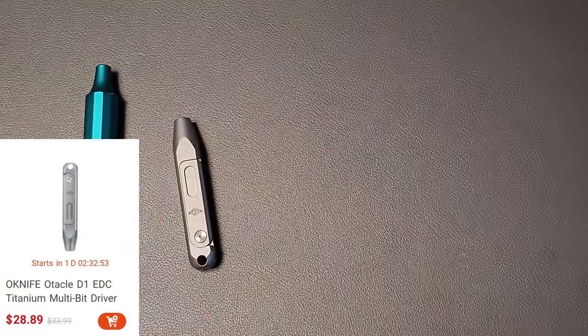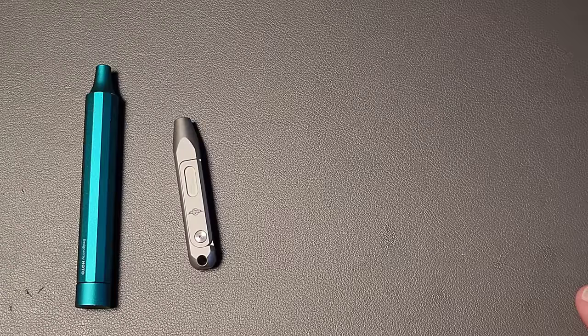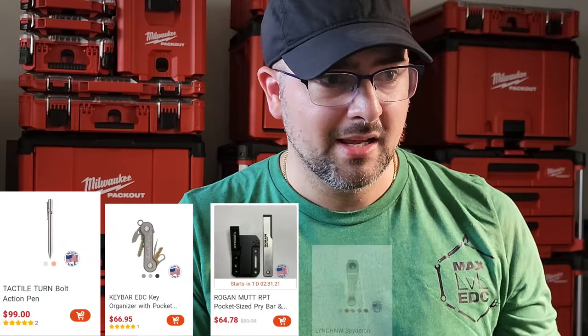Speaking of prices, I was perusing Obai and noticed that they are carrying American-made products by brands that you and I both know — and that's why I'm going to turn the camera around and talk about something very important. In preparation for this video I went to obai.com and found all of these products listed that are manufactured by American companies: Tactile Turn Pens, Key Bar, Rogan USA, Lynch Northwest Clips, Combat Beats — so many products. I was shocked.